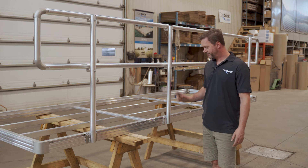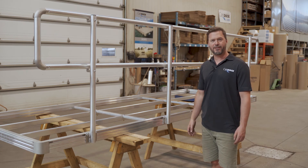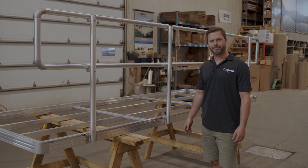Everything is all tightened up. So this is our CanDoc handrail for the modular gangway. Hopefully this video was helpful to you. Thanks for watching.